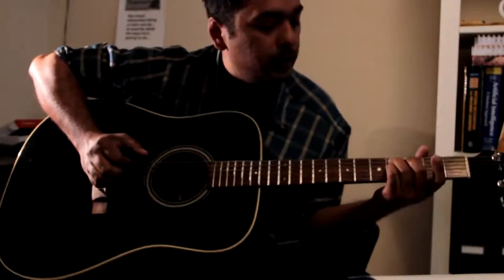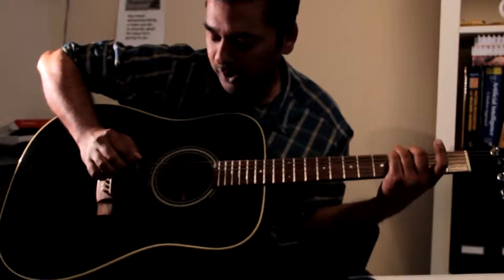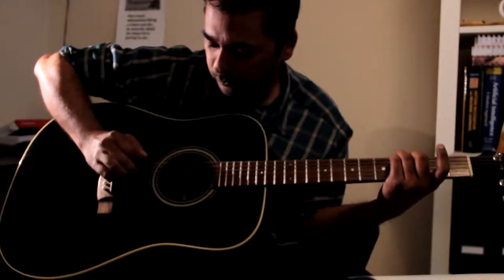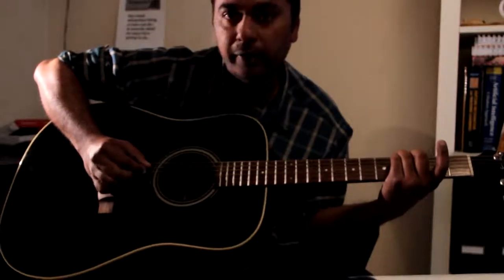The next part is 4th fret 5th string and 4th fret 6th string, and you play 6, 5, 4, 1, 2, 1, 2, 3, and then again 5, 4.